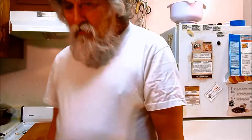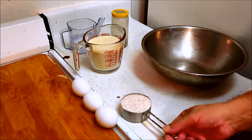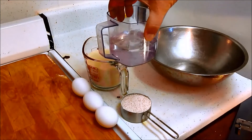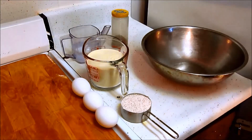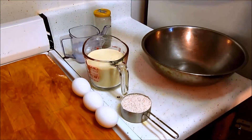We are going to make a pasta dough using semolina flour and some whole wheat flour. Our ingredients are three eggs, half a cup of whole wheat flour, two cups of semolina flour, and half a cup of water. The recipe actually calls for two-thirds of a cup of water, and I use a little black pepper — I like to put some freshly ground black pepper into my pasta dough.